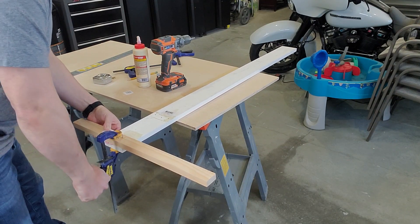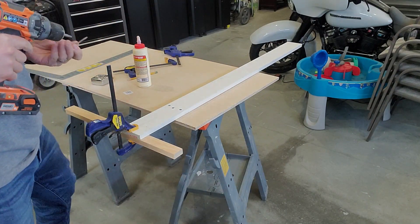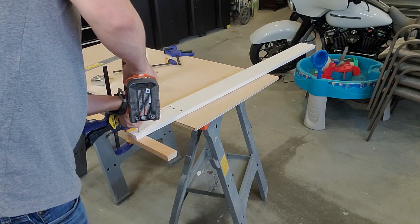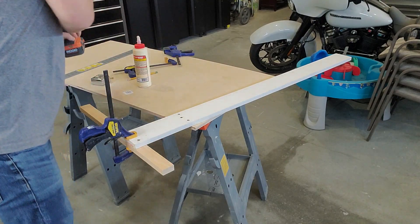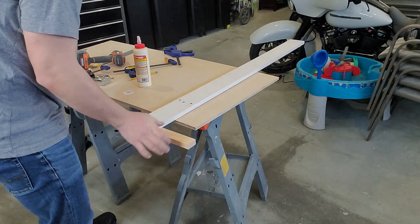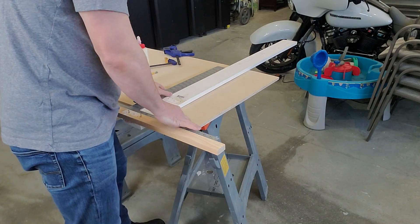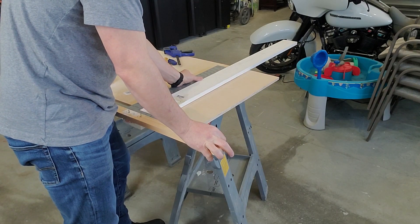Reposition the clamp if necessary, then add the remaining screws. I continued to check square along the way just to make sure nothing moved. Be sure you use the right length screws — mine were too long, so I had to cut them off later.